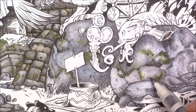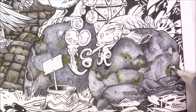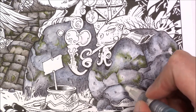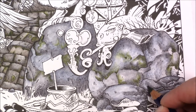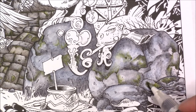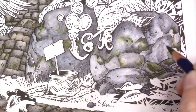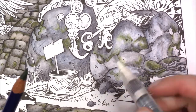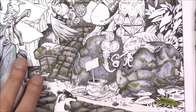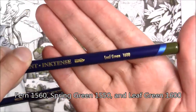The thing with Inktense is it's not like a regular watercolor pencil — this is actually ink. So as long as you've fully dissolved it, it's not going to move again. It's a unique form of watercolor pencil. I've had these since 2012, but it's only recently that I've figured out how to use them. Every medium takes some learning.